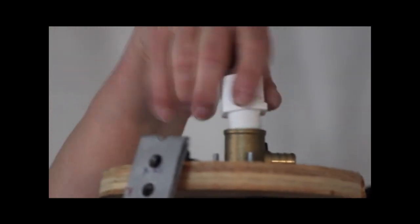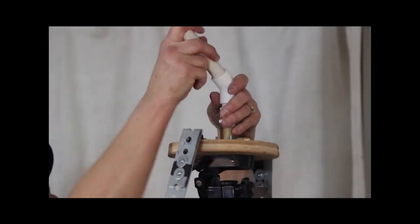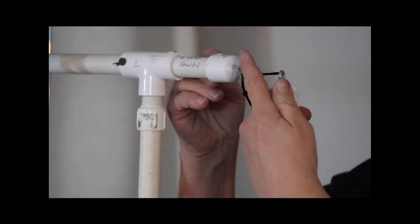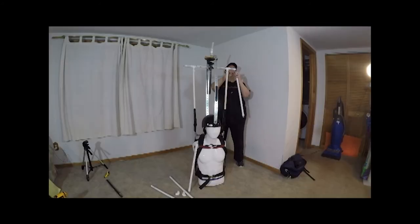Add PVC pieces to make a neck. Screw eye bolts through PVC caps and attach the caps to the shoulder frame and PVC arm pipes. Connect the eye bolts with zip ties.